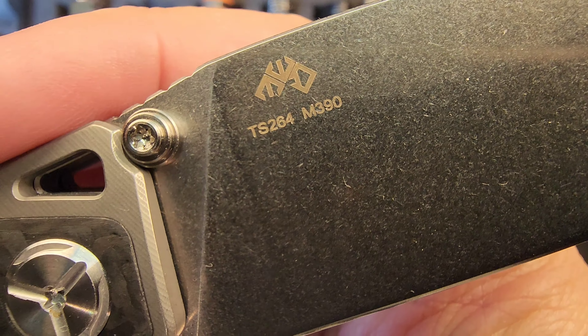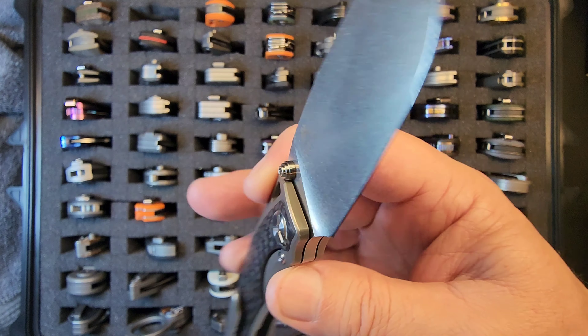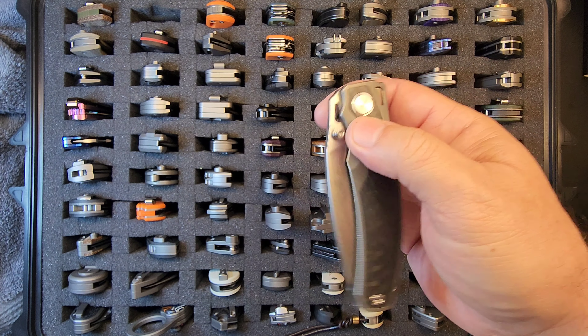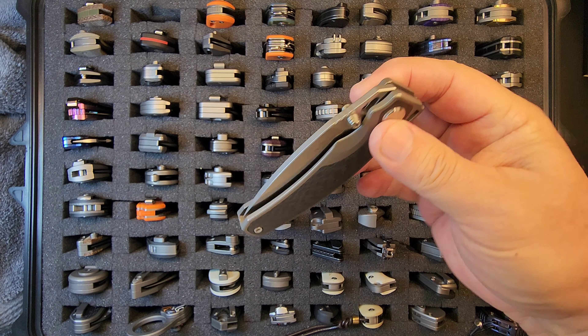TS-264 M390 steel — love that stonewashed tall flat grind blade with a kind of satin finish. The action on this knife is so good, the ergonomics again so good. It's just that pocket clip that drove me nuts.